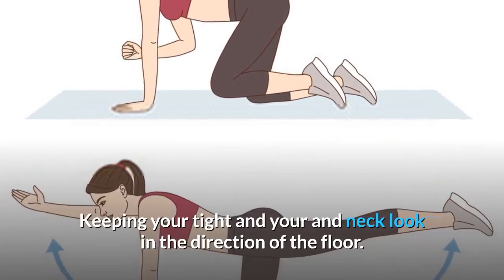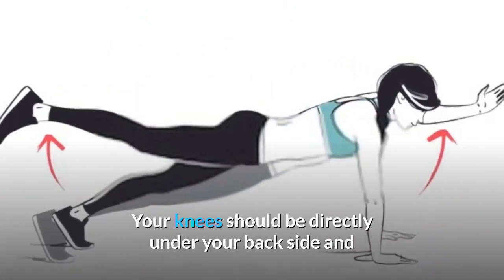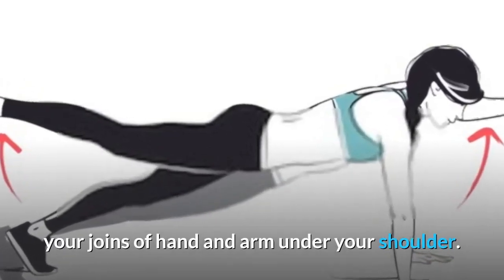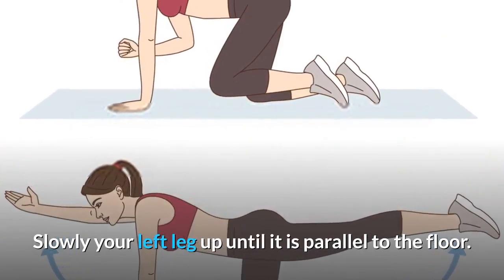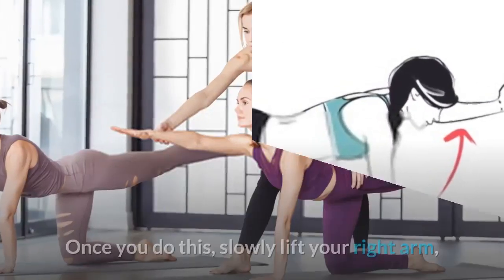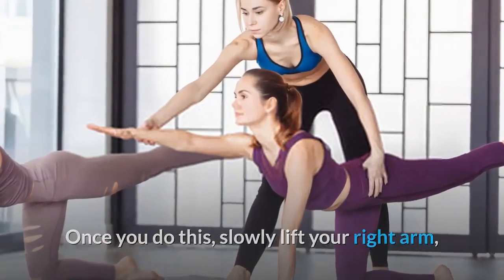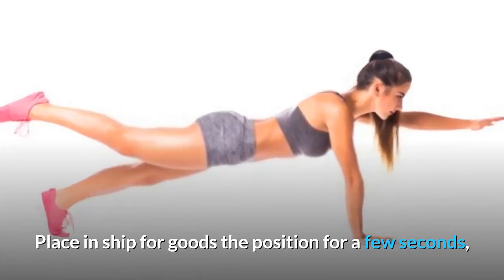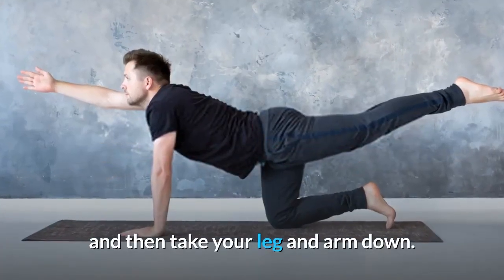Keep your core tight, and look toward the floor. Your knees should be directly under your hips and your hands under your shoulders. Slowly extend your left leg up until it is parallel to the floor — do not lift it above hip level. Then slowly lift your right arm, keeping it straight and parallel to the floor. Hold the position for a few seconds, then lower your arm and leg.